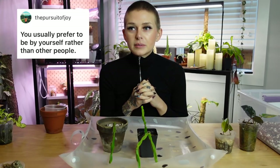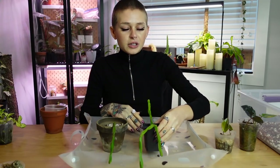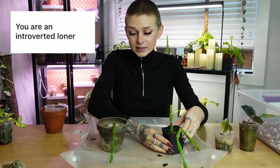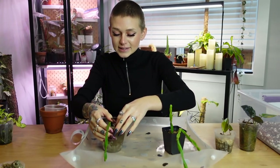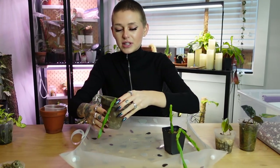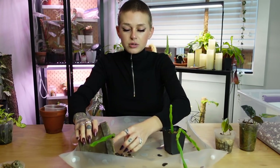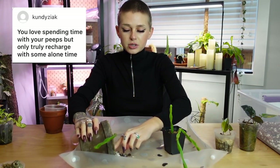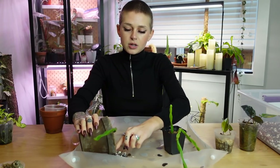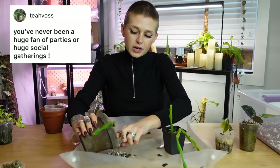Some of them were more harshly worded than others — somebody called me an introverted loner, which it's like, okay, true, but let's be nice about it. Yes, I am an introvert. I had a ton of variations of this one — people saying you love spending time with your friends but you need your alone time to recharge, you prefer being alone, you have a small circle of friends, you don't like parties. And that's all very true.